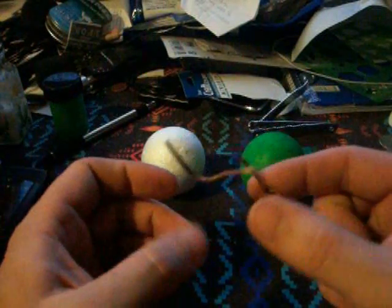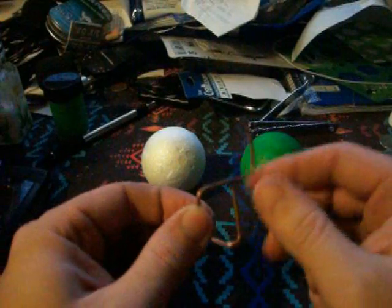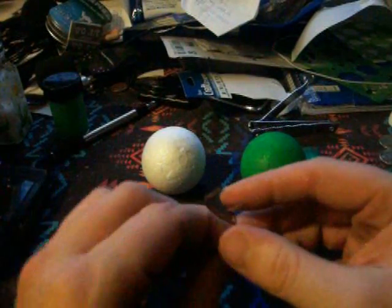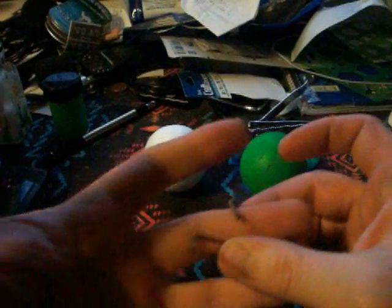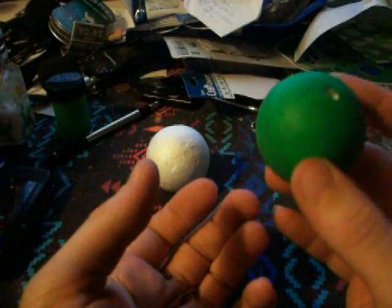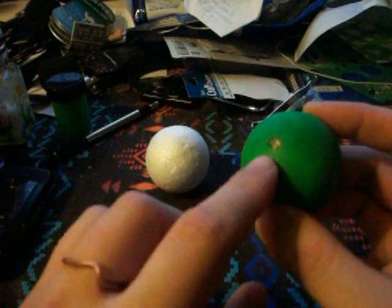I took a piece of coat hanger or copper wire, bent it like so, and placed it under my finger like this. You can see it sticking out, and then I took the green one I had already painted and poked a hole in it.